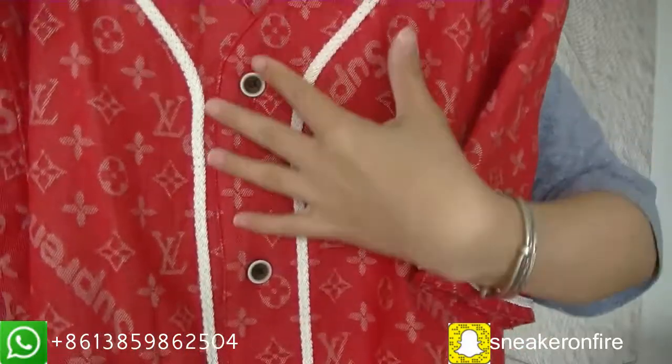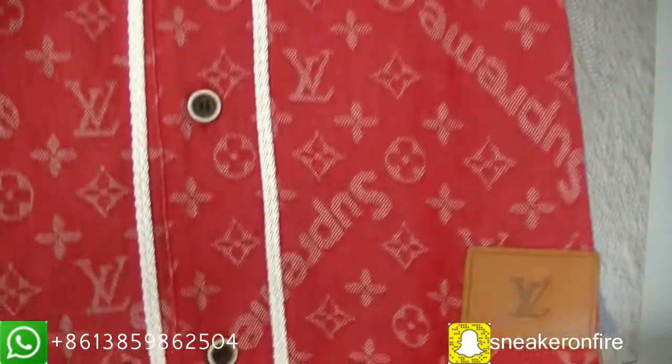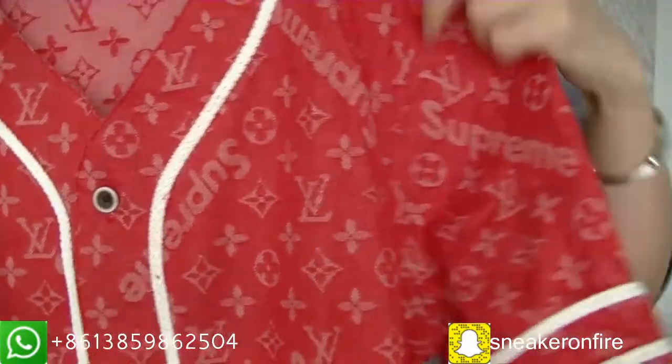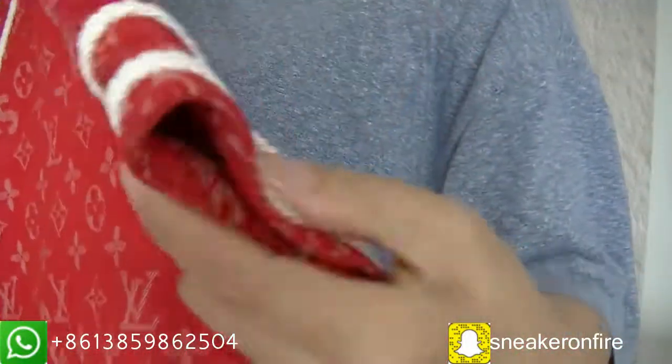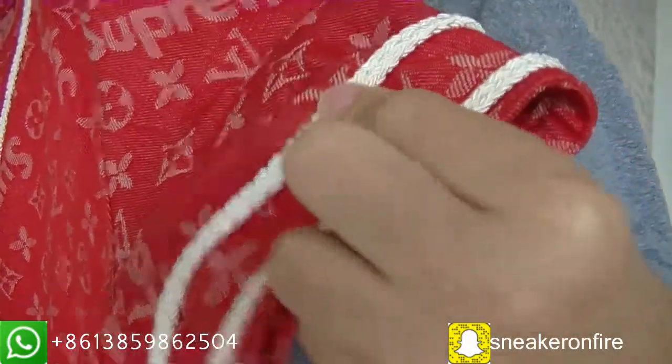And up here are the buttons. Now look at the sleeve — the white, beautiful panel.